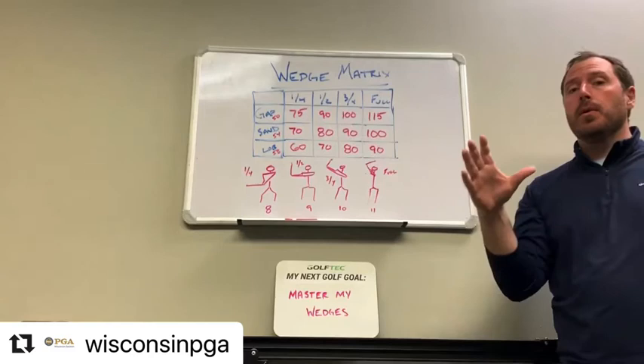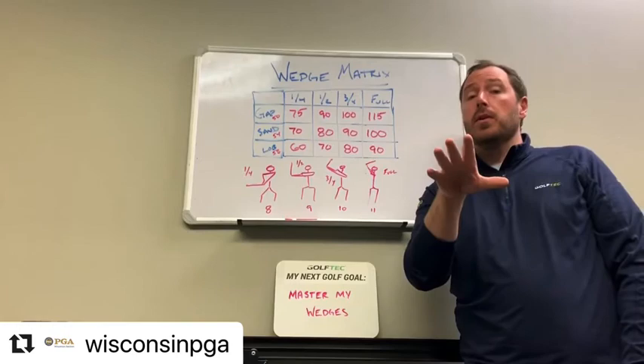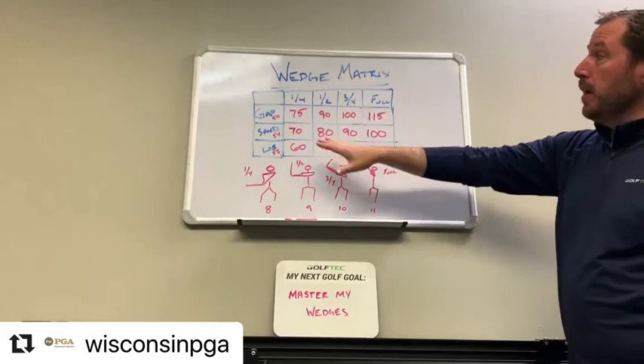A really important part of scoring is to dial in your wedges and get that ball close enough to the hole to one-putt, or at most two-putt. So I spent some of this morning developing my wedge matrix.